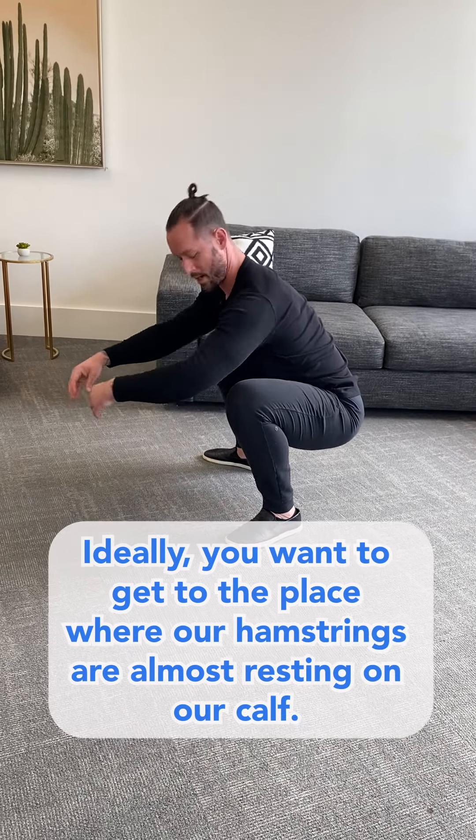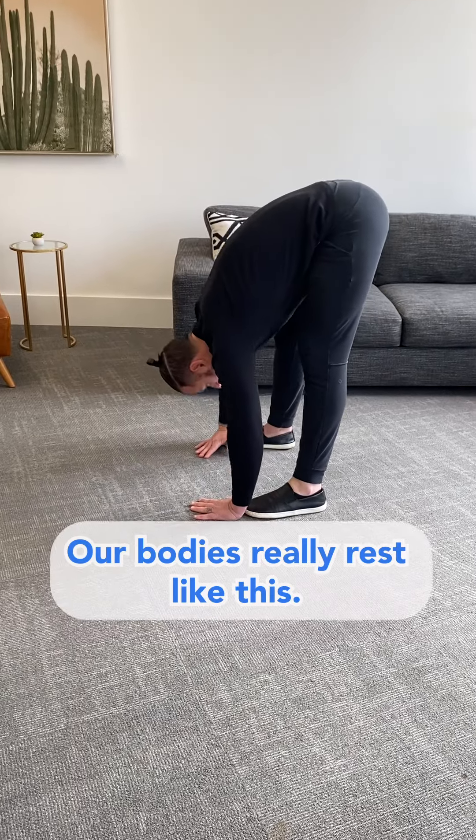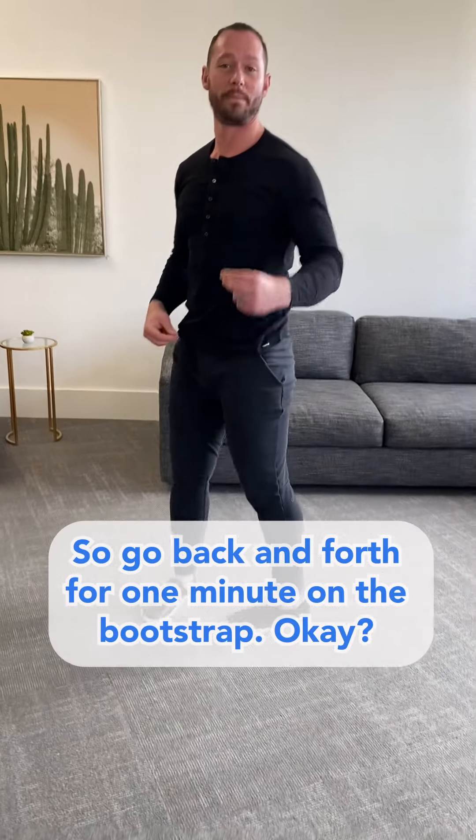Ideally we want to get to the place where our hamstrings are almost resting on our calves, with nice tall posture. When we're hinging forward, our body is really rested like this. Go back and forth for one minute on the bootstrappers.